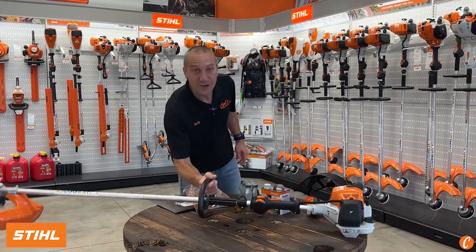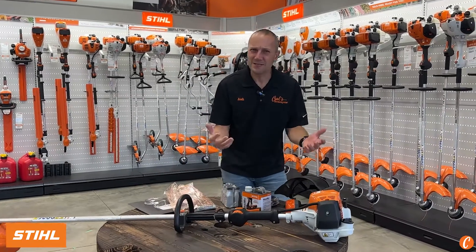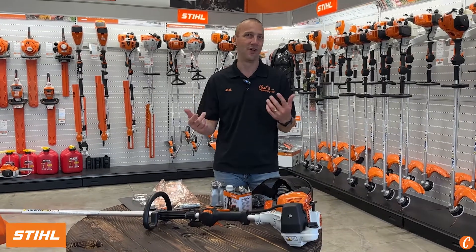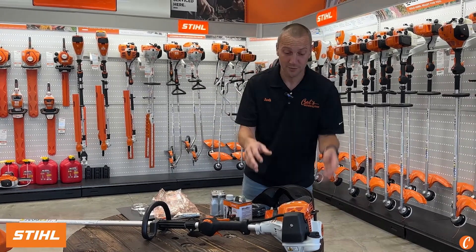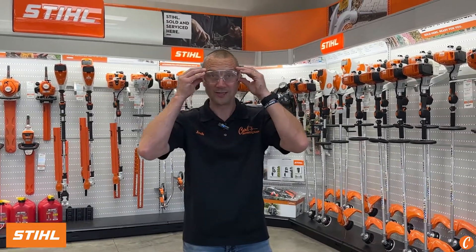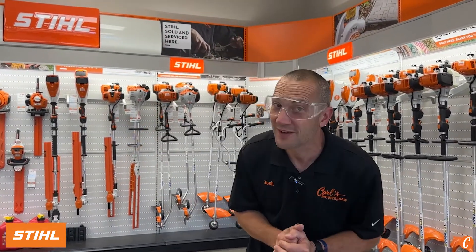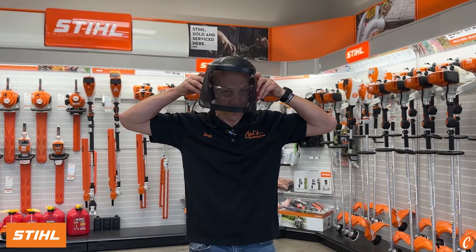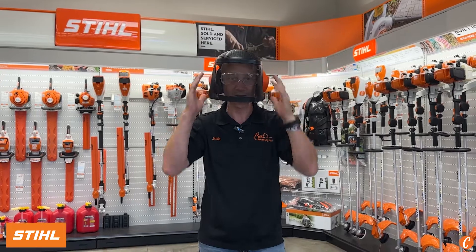Let's start with the basics, and I'd say the basics are always safety. When we're going out to use these things, they are throwing stuff, they are making noise — we need to protect our eyes, we need to protect our ears. Let's start with some safety goggles. You got some sweet-looking things that came with it, and I love the brush defender style that covers my full face and my ears.